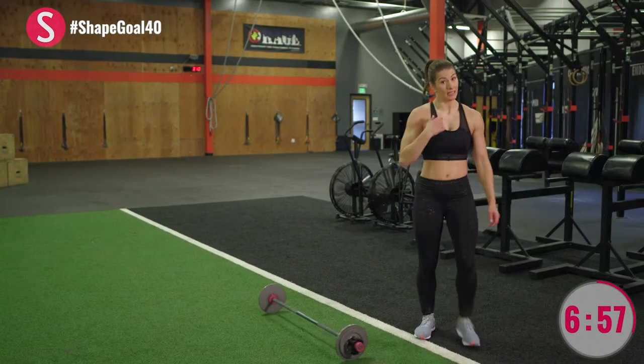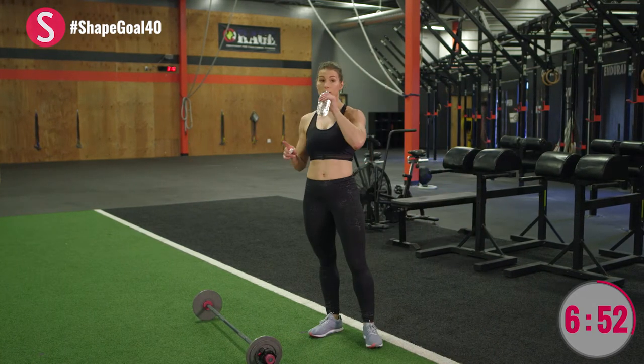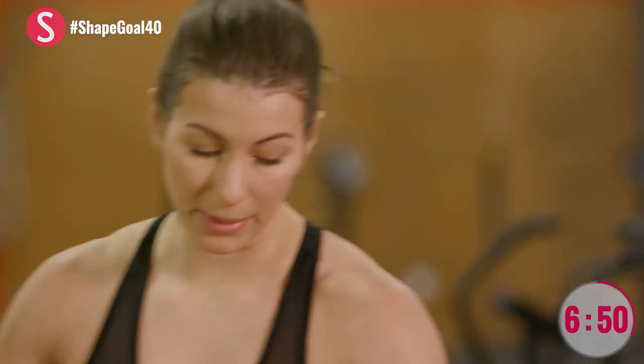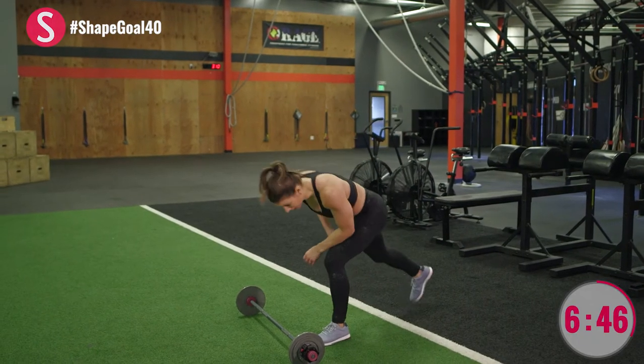At any point, like now for me, if you need a sip of water, grab some. This is meant to be continuous, but I also want quality movement and work happening. So if you need to slow down and take a minute, do so.